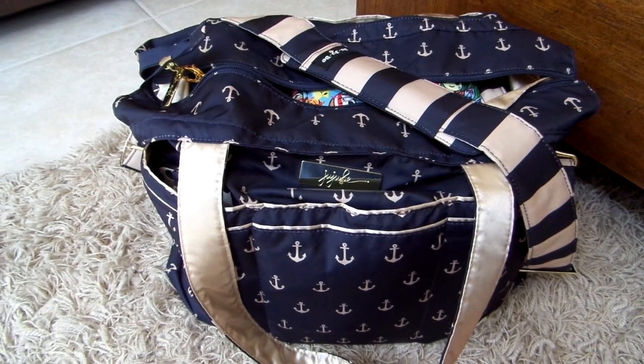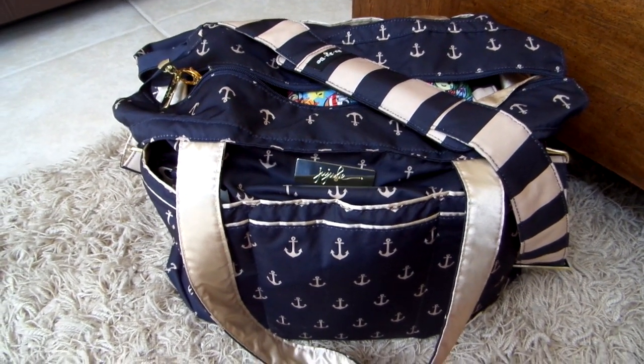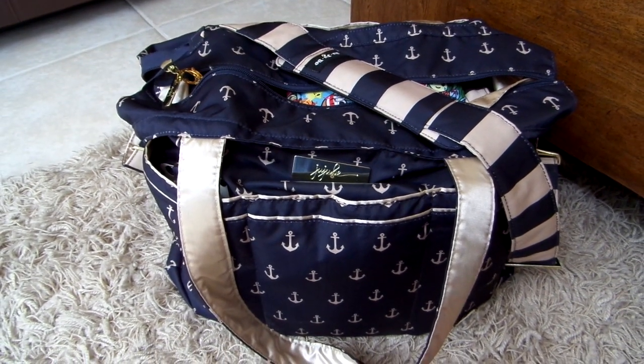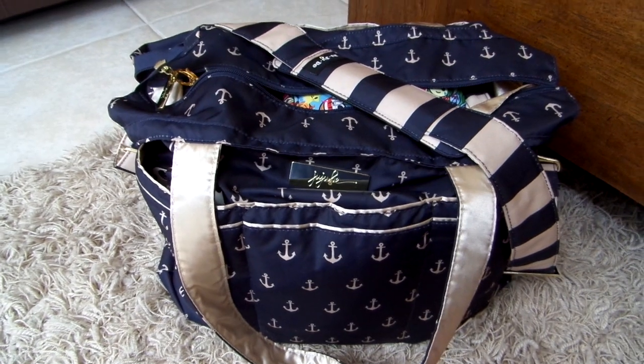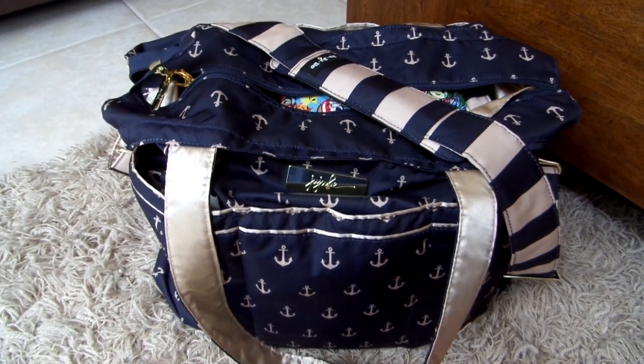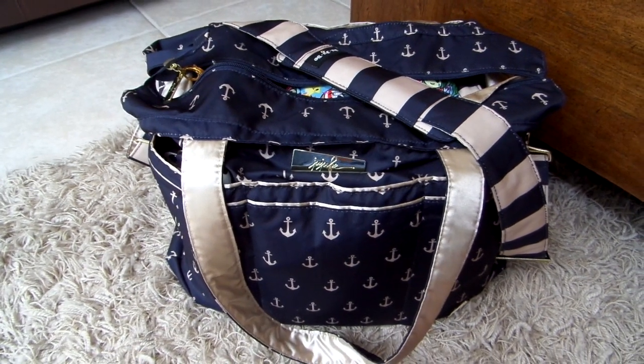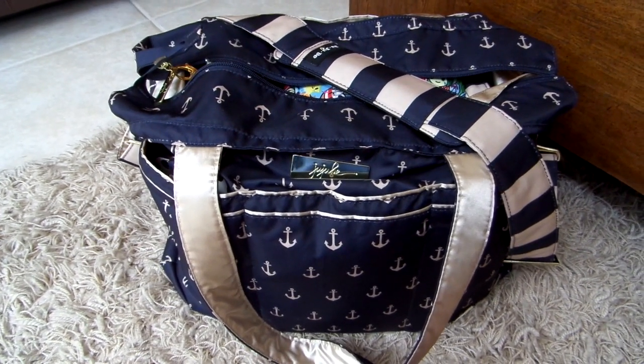So I have my Superbee packed up with fuel cells today. I know it's kind of a hot topic sometimes on the Jujubee chat pages on Facebook. A lot of you are always curious as to how many fuel cells will fit in a Superbee or how many quicks, so I thought it would be a fun review to show you guys how I have mine packed up using the fuel cells.